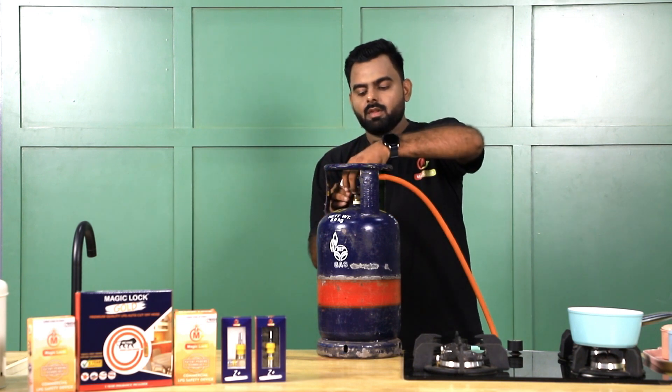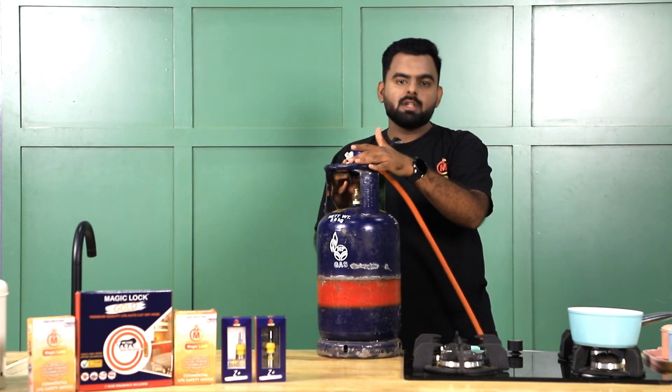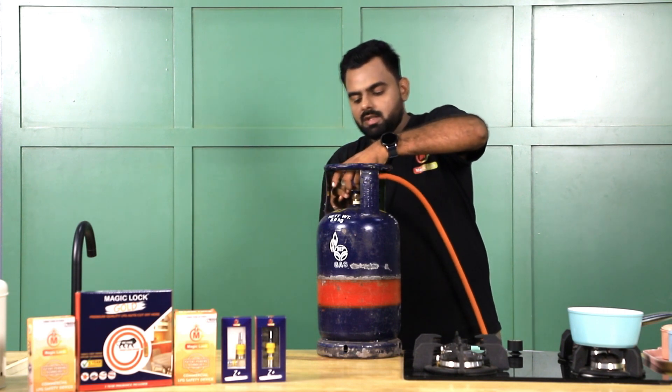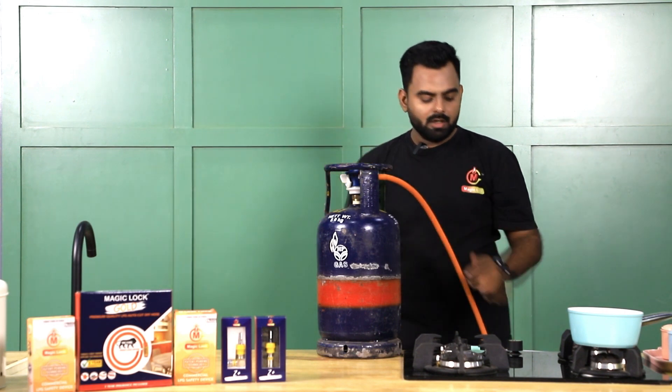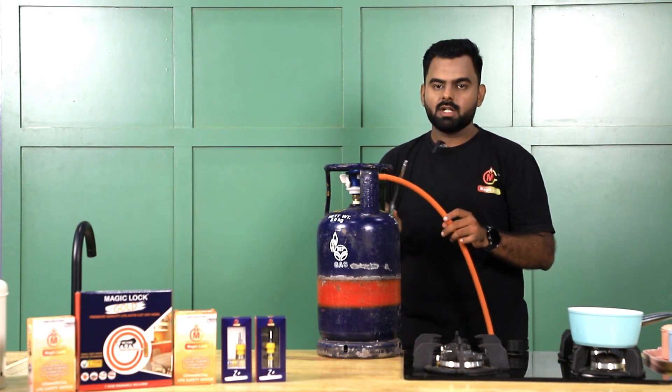After every new cylinder delivered to your home, just turn off the regulator, remove it, and put it on the new cylinder. Turn on the regulator and again tap with the lighter or any similar object two to three times so that your gas supply gets activated.